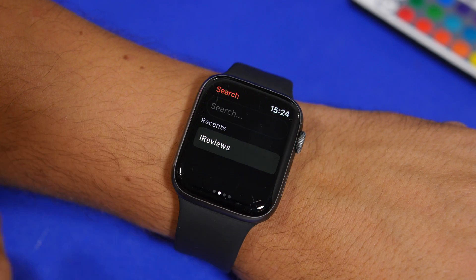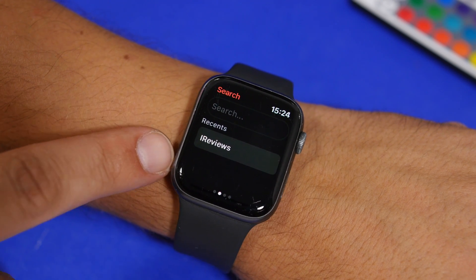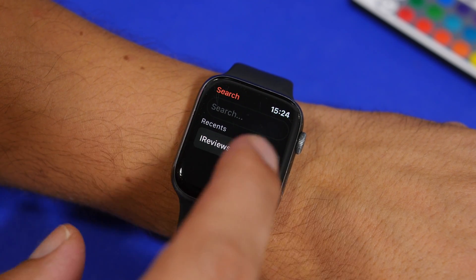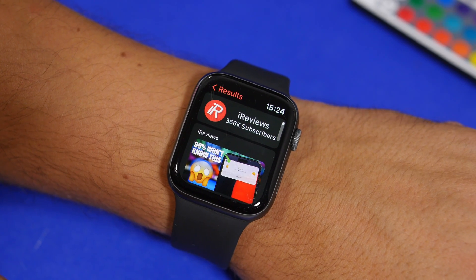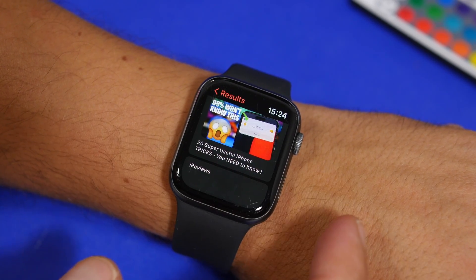What you can also do is swipe here and it will take you to the search section. You will have the search right there and your recent searches here. If you tap on a search, you can go ahead and find channels and also find videos.